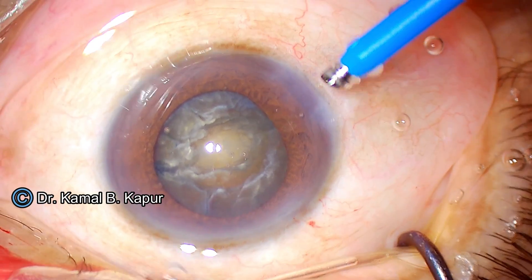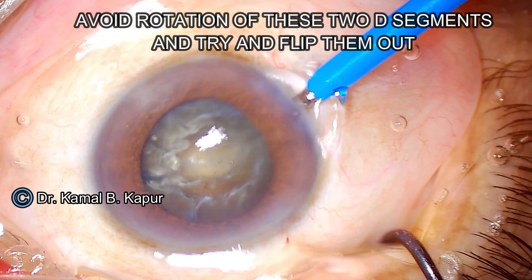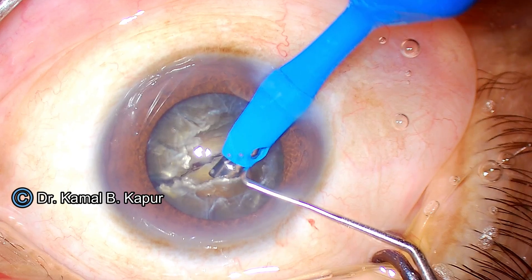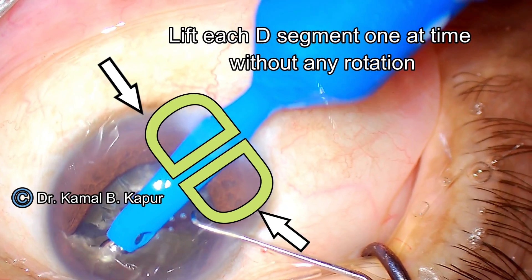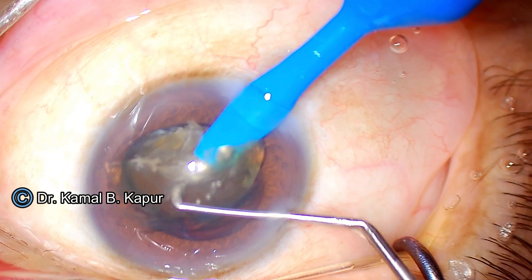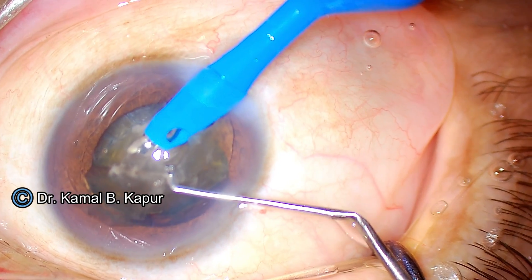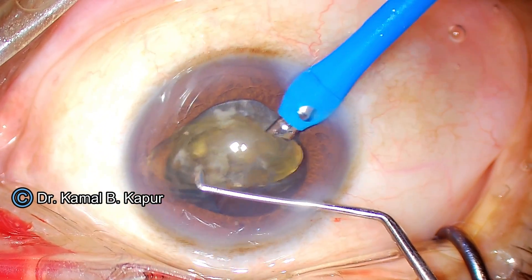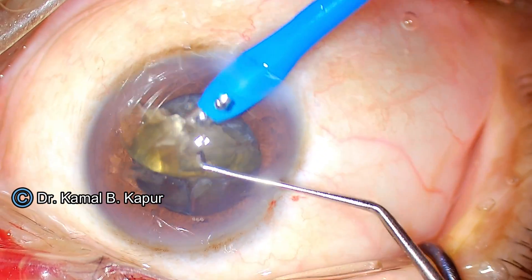Now with two D segments present, we go on a low phaco power mode with the bevel tilted toward one side of the D segment. We embed at the junction of two-thirds and one-third of the D segment and slowly pull it out along the oval capsular axis. This is where the oval capsular axis has really helped us. This movement must be done without rotation, because rotating the D segments could cause the pre-existing posterior capsular opening to extend and the hard nucleus could drop into the vitreous.